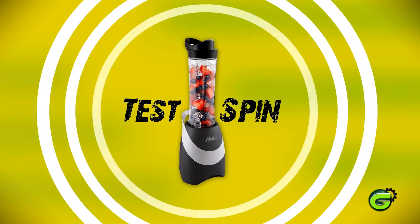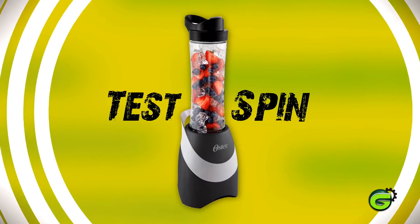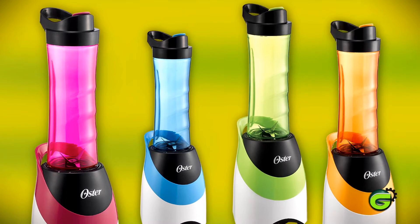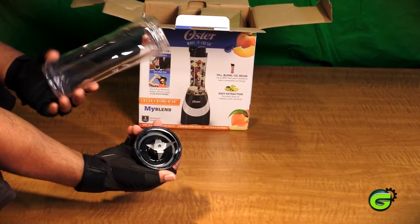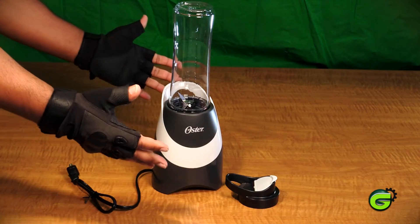We're going to test the Ulster blend-and-go blender, which is recommended for whipping up smoothies and protein shakes on the go. According to Ulster, they come in several exquisite colors. In the box you get a 20-ounce BPA-free sport bottle, a lid, a stainless steel blade, 250 watts of power, and a manual.